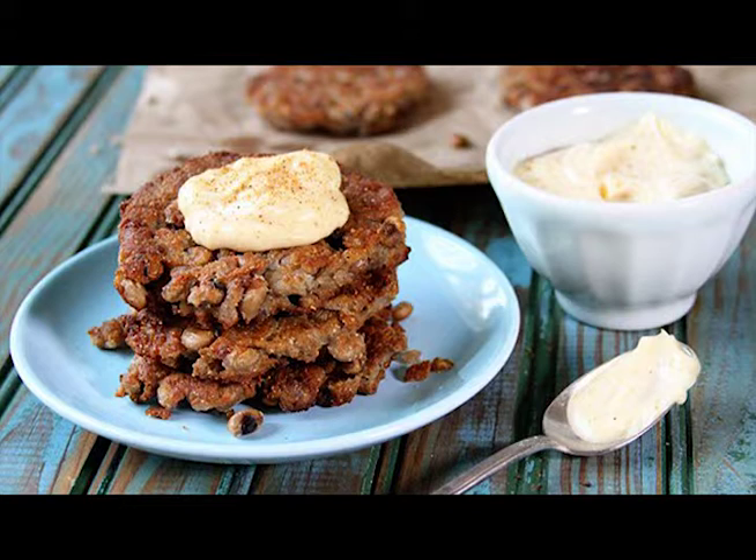Regardless of whether all that is true, they sure are delicious. These black-eyed pea cakes with Creole Mayo are the perfect way to have them too. Y'all just have to try them. These things are some serious comfort food.